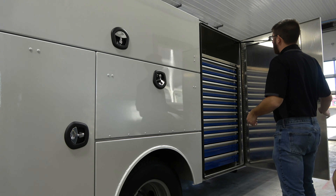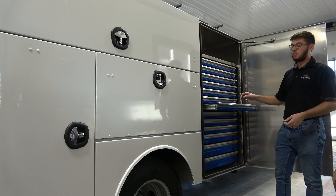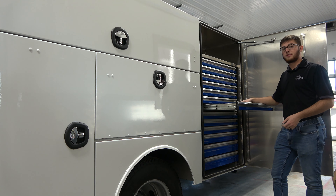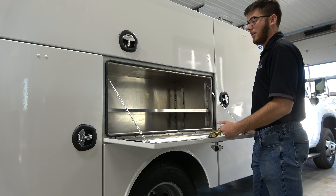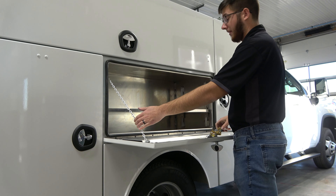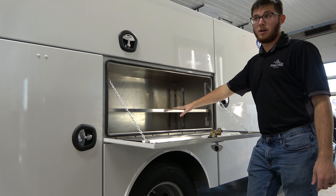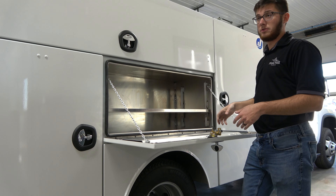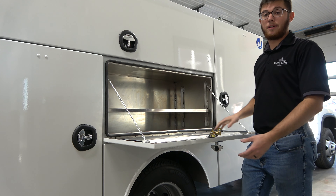Getting over to the passenger side, we have our four door setup, and inside we have our full lockable drawer system. This drawer here has full adjustable shelving that drops down, held up by chains. The shelving is fully removable and adjustable so you can fit any size tool or piece of machinery that you have.